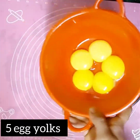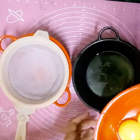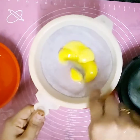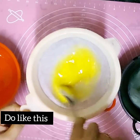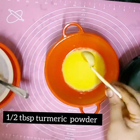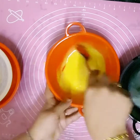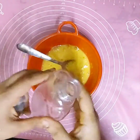Take 5 egg whites and 5 egg yolks and separate them like this. Add half a tablespoon of turmeric powder and mix well. It should be like this.